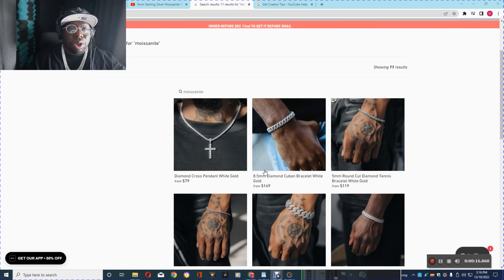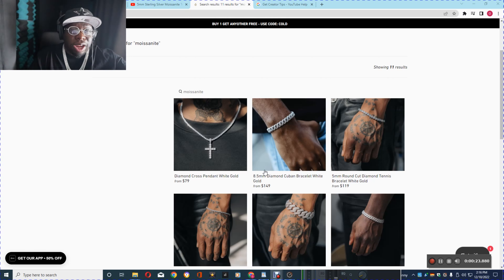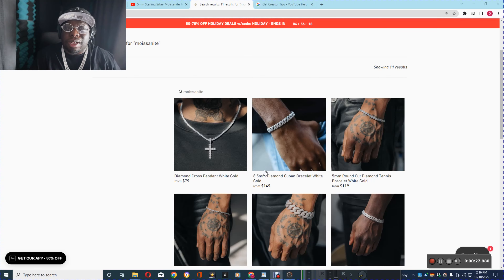They finally started selling Moissanite jewelry. I guess they listened to the trends and people, what they're saying, or maybe they listened to my video. But finally they're selling Moissanite. Let's check out what they have.